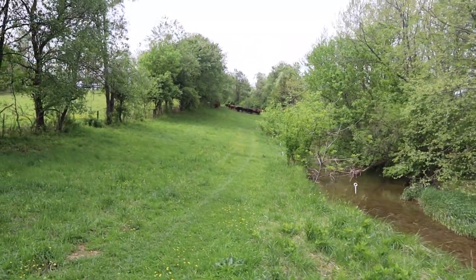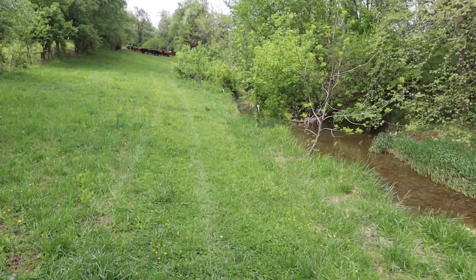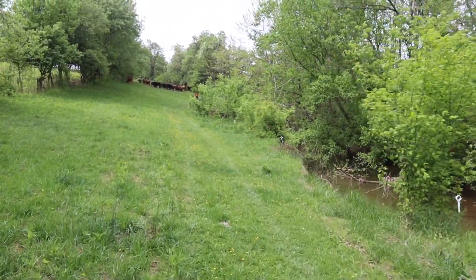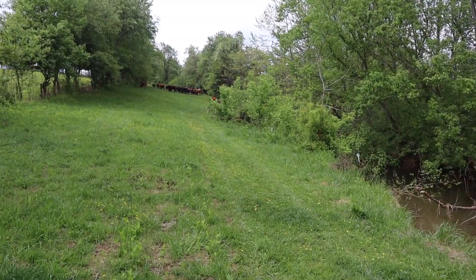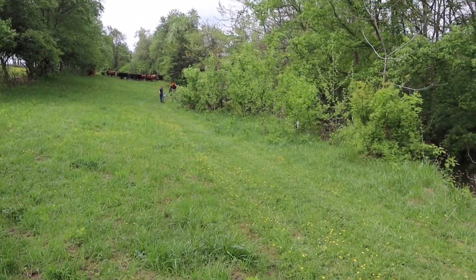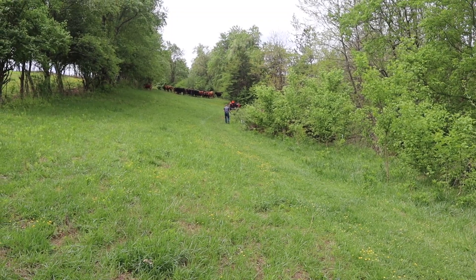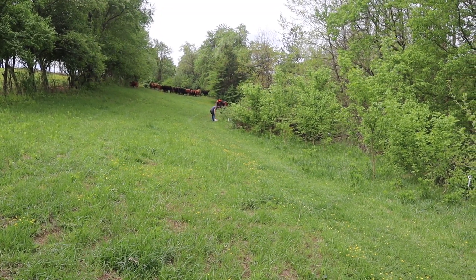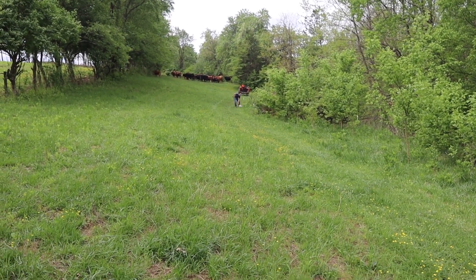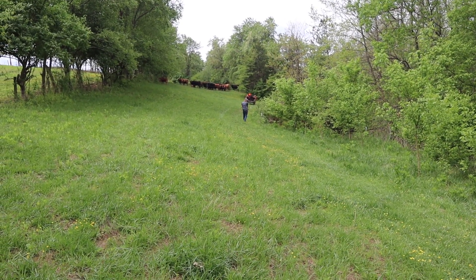There are all the cows up there - they are just dying to get over here. Some of them are still a little thin, it's just going to take a while. They've got seven-month-old calves on them and I'm not sure when to start weaning. Some of them weren't bred so they can have their calves on a little bit longer, but I might start weaning calves when I get them back over onto my property.